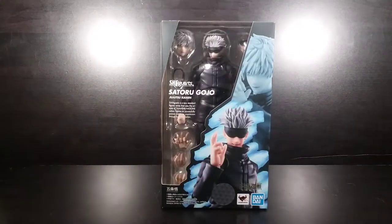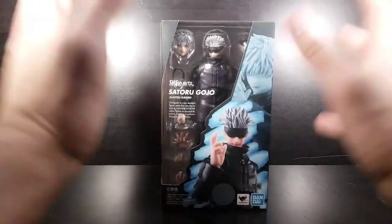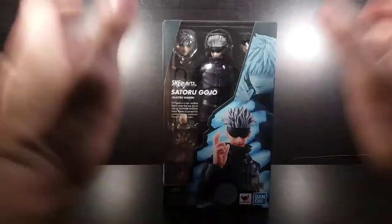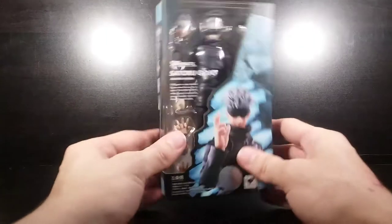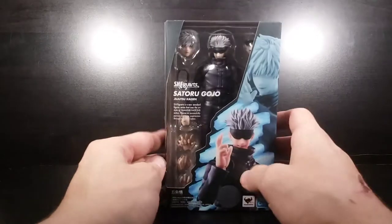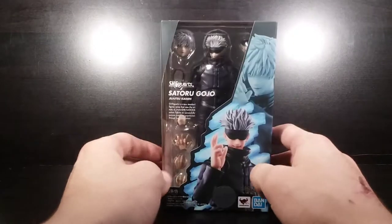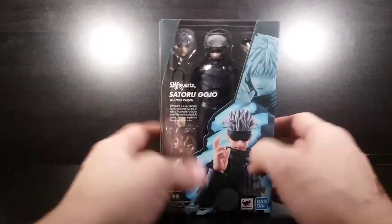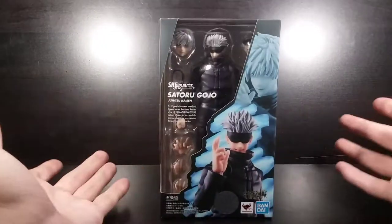Without further ado, let's jump into this review. I had to get a figure of Satoru Gojo because he is my absolute favorite character from this show. I really liked a lot of characters, but he was my absolute favorite — I loved him so much I had to get a figure. This is the one I decided to go with because I heard a lot of people say it was a really top-notch figure, so I decided to grab this one.